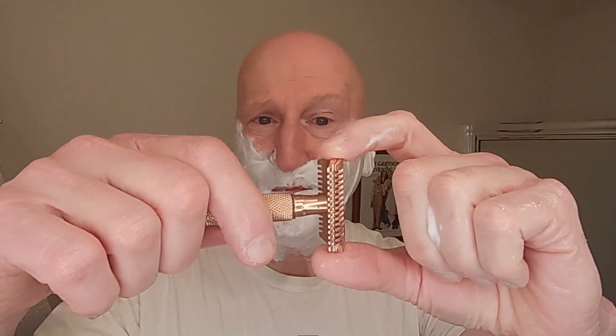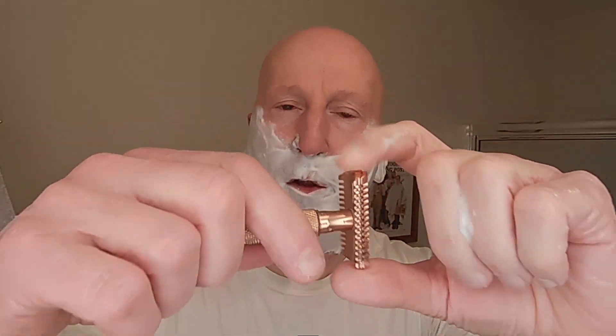So here we go. I'm going to go ahead and snug this up, and then back it off maybe about a sixteenth. We're going to go with pass number two, east to west, across the grain. Did you see how easy that was? My hands were a little bit wet, but because of these notches, my hand doesn't slip off. I'm able to safely twist this handle and adjust the razor with absolutely no problem. That really is ingenious right there on the razor head. Pass number two, east to west, across the grain.